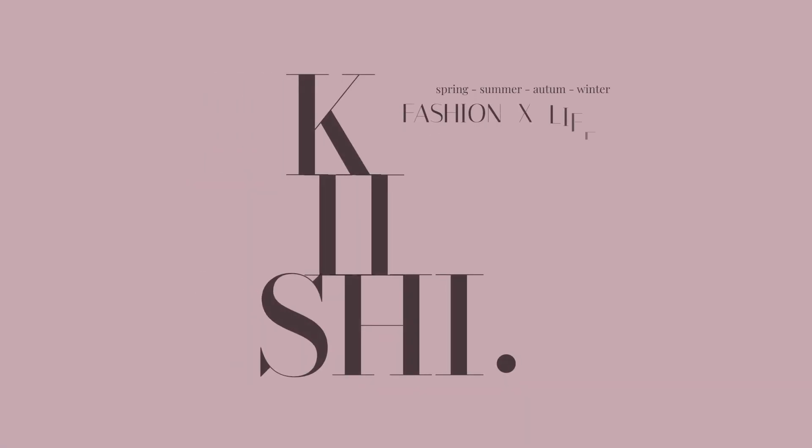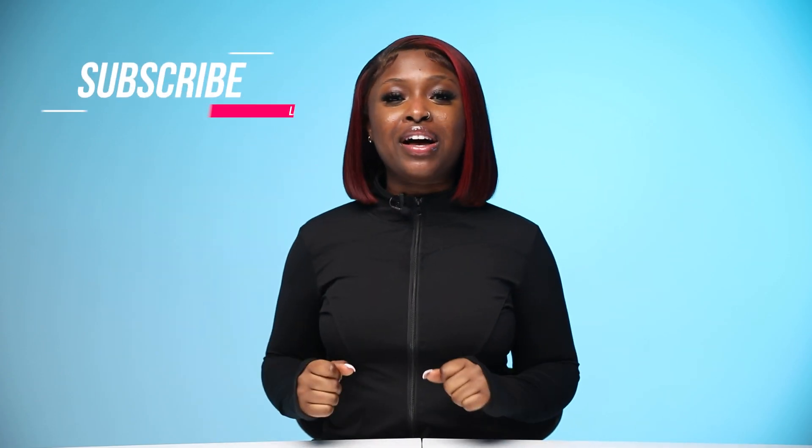What's up guys, welcome back to my channel! My name is Kishi — that's K-I-S-H-I. If it's your first time here, make sure you smash the subscribe button and turn on your post notifications so you get notified every time I post a new video.